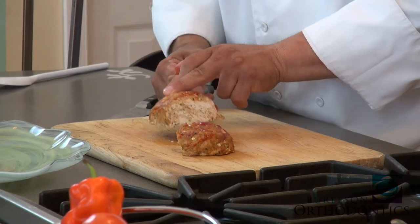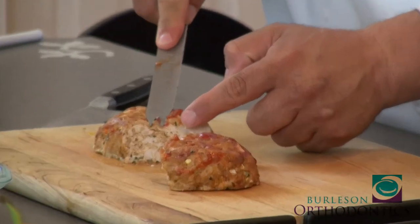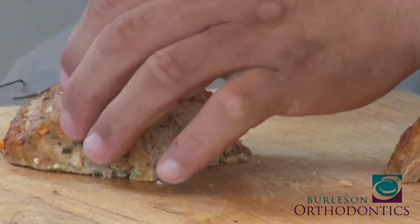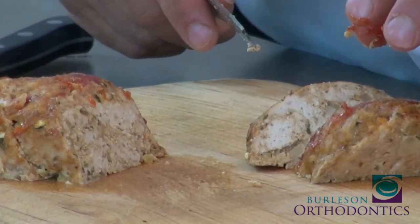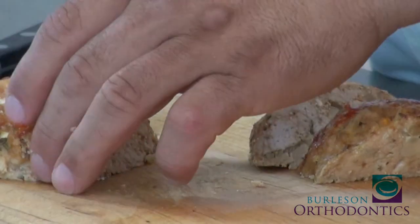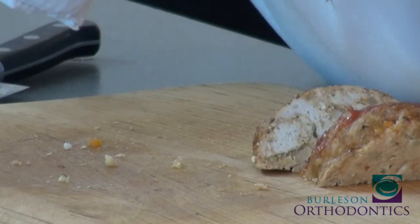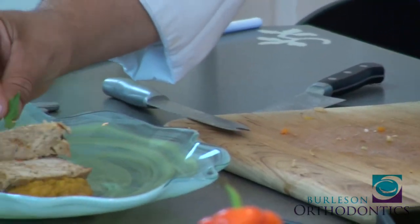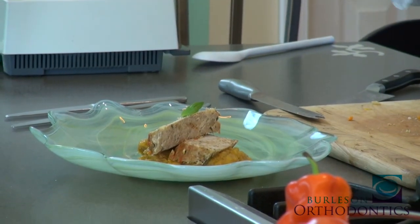Look at how beautiful that is — moist and tender. See all the moisture? The colors pop with green and orange. You can do two little cuts. We call these pieces 'scoobies' for kids — they're just little bites of morsels of love. Put that piece there, put that piece there, and you have a beautiful portion size with a little bit of texture on top. Here is your beautiful dish.